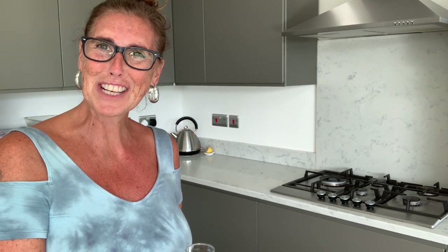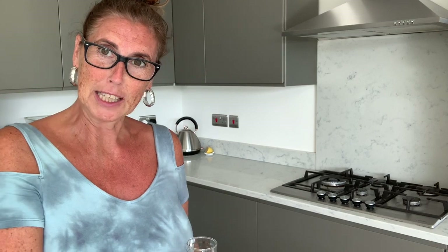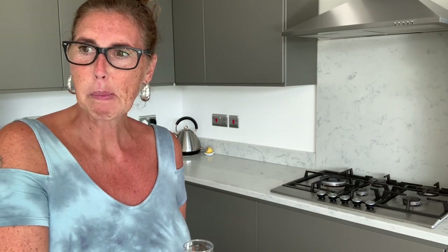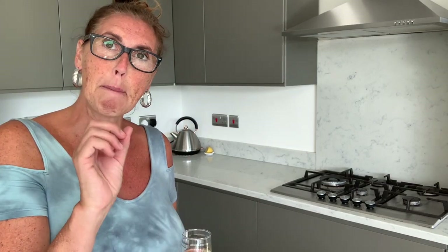Hi y'all, nice to see you back. Thanks for tuning in. We've got a bit of a mix-match today because I weren't sure what I was going to do on my video. So I've had an idea because I wanted to share with you the bedding, the second bedding.